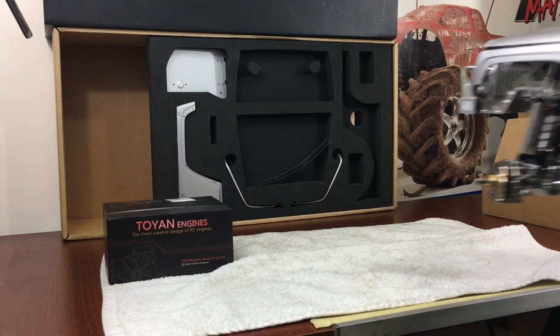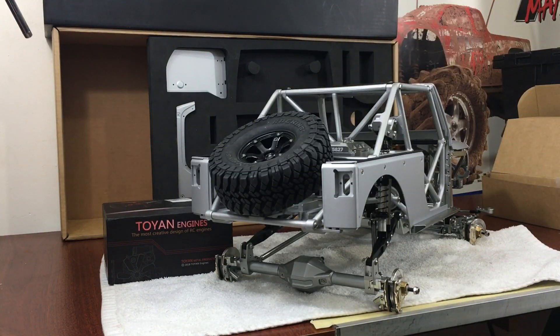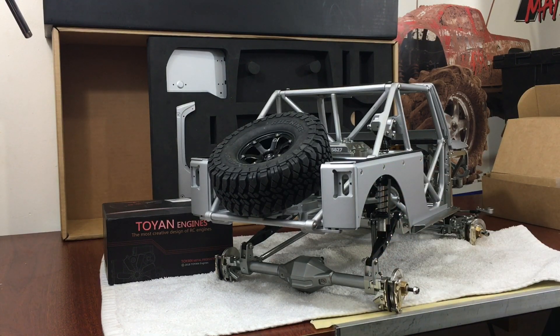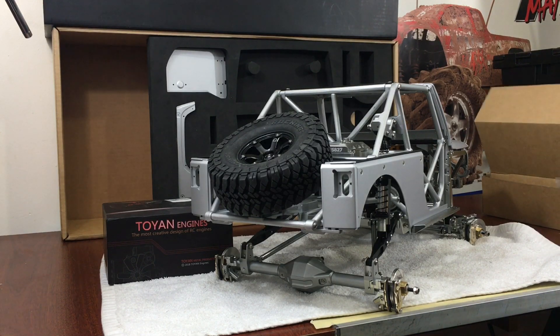One thing I did find out is that some of the hardware heads are kind of stripped out on them, but they're all stainless. I don't know if these came with gold brass screws or plated screws or not.